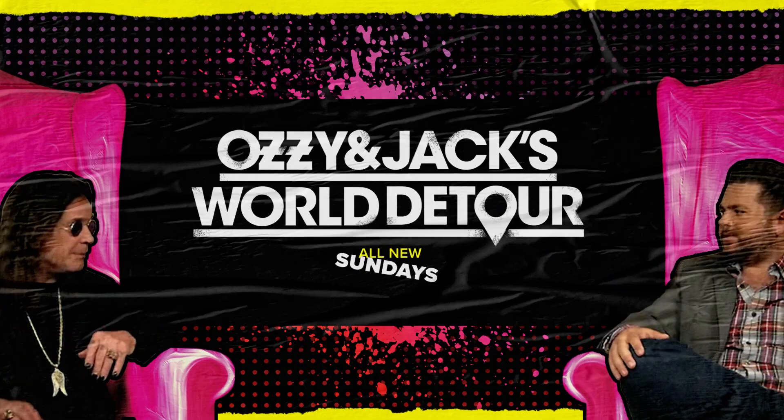It's like a 360 thing for me because I used to take care of Jack and Kelly. I didn't have to strap them into seats, but they still acted like babies sometimes. So if they keep having babies, it looks like I'll have a job for a while. Ozzy and Jack's World Detour — all new Sundays, 9 Eastern, 8 Central, on AXS TV.